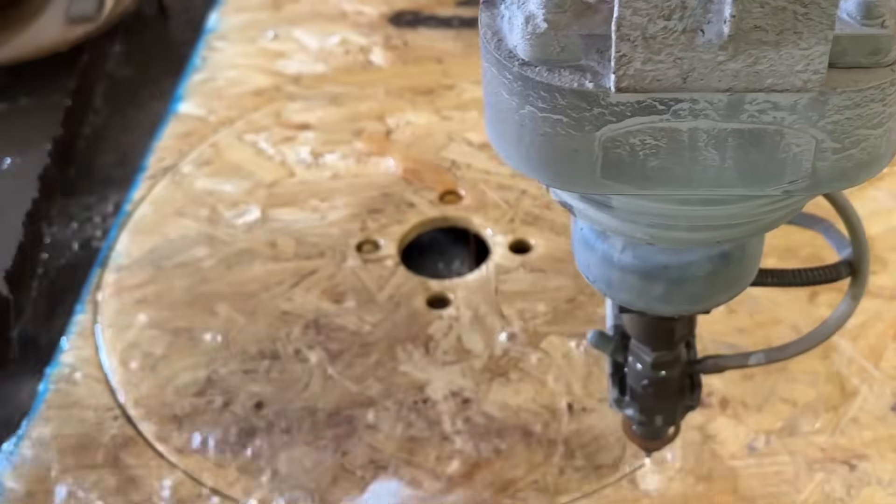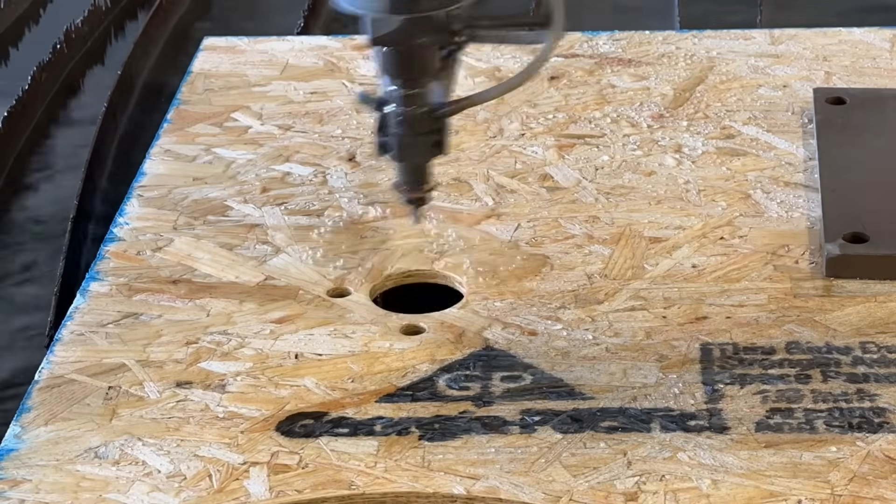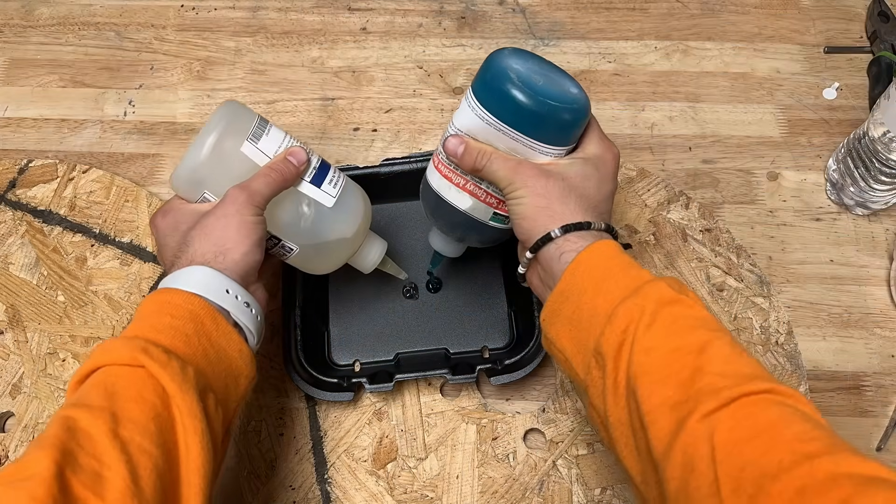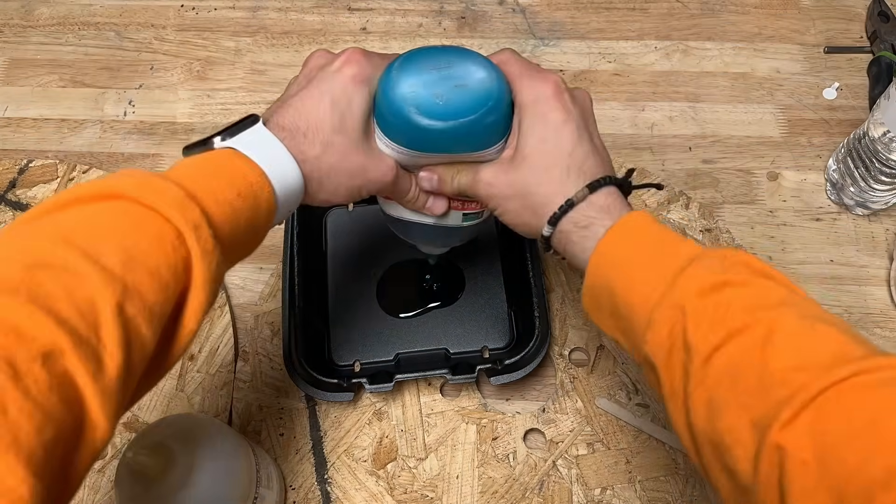If you're new around here, this is the water jet. It uses water pressurized to 60,000 PSI to cut anything into any shape. Now that those are cut into a perfect shape, we need to glue them together.